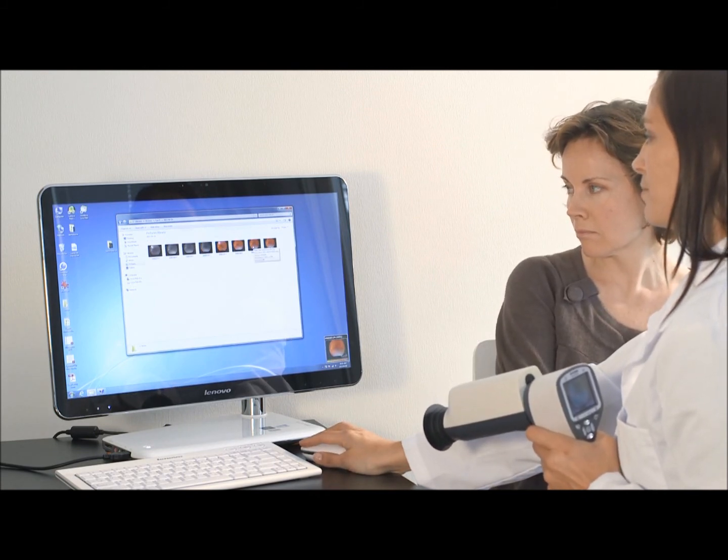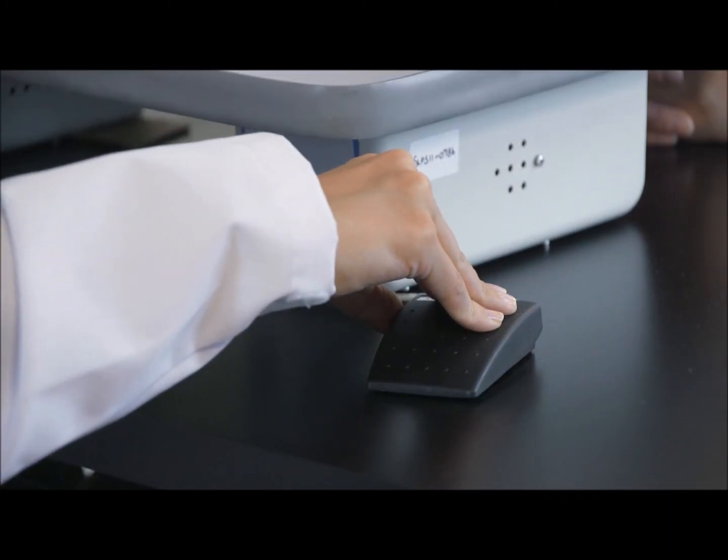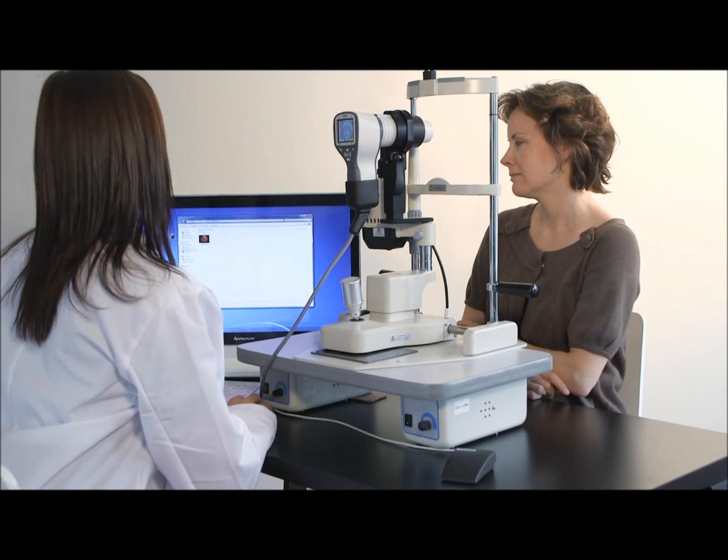If the camera is mounted on the slit lamp, the image can be transferred to the computer with the slit lamp cable. The taken image will then appear on the computer screen right after the image has been taken.